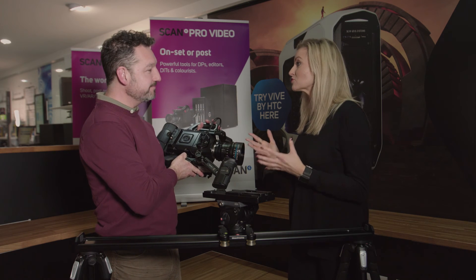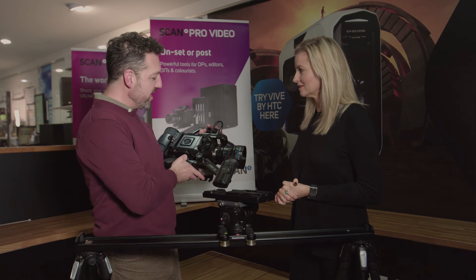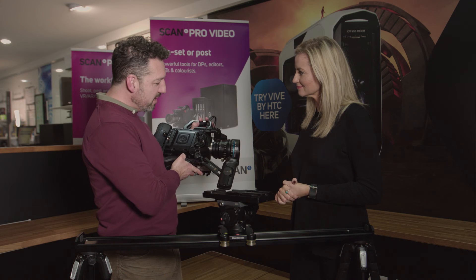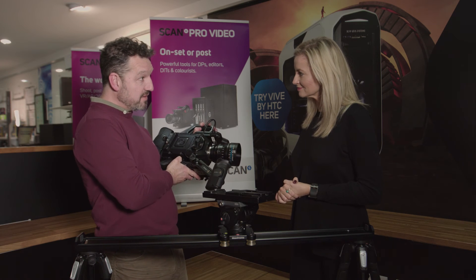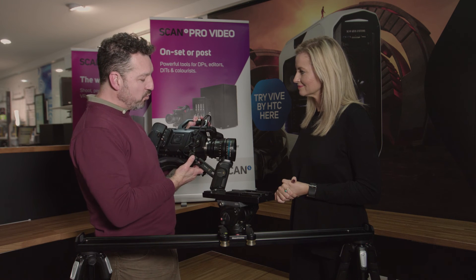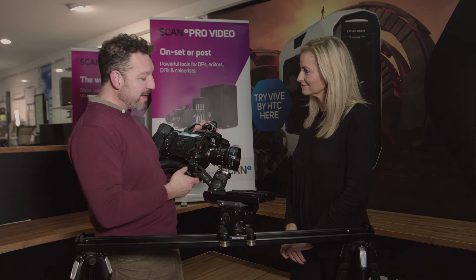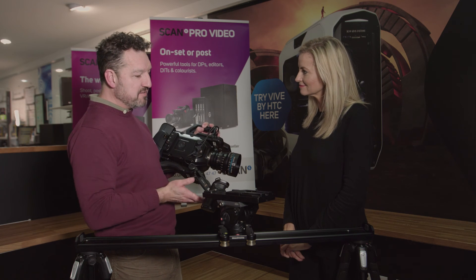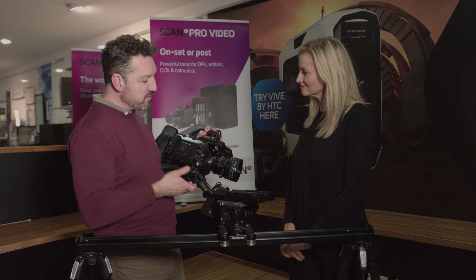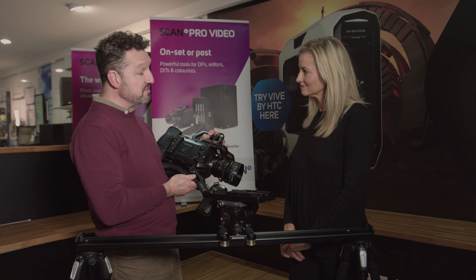The footage is truly stunning — it's well worth looking at the Blackmagic website under the URSA 4.6 pages. What's most impressive is the dynamic range: 15 stops, one of the largest ranges in the industry. Dynamic range is the difference between the brights — the highlights, the whites — and the blacks. You're able to see detail in your skies, with clouds picked out against a bright blue sky, and also detail in the shadows — even underneath or inside a car. In a grade you can choose whether to emphasise the shadows or highlights, giving you a huge amount of creative control that you don't get with standard cameras.